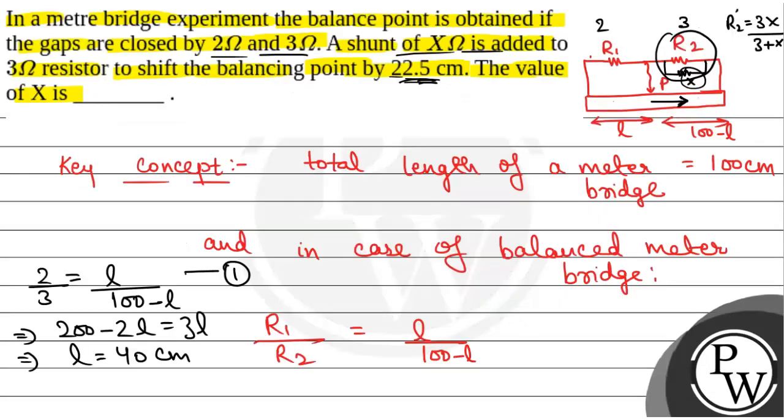So the value of the shunt resistance x is 2 ohm. This will be the final answer. Hope you all understood it well. Best of luck.